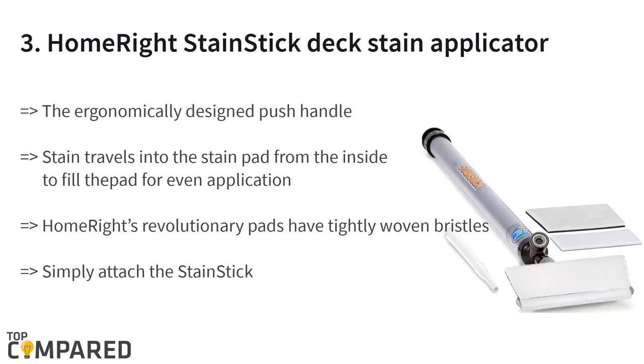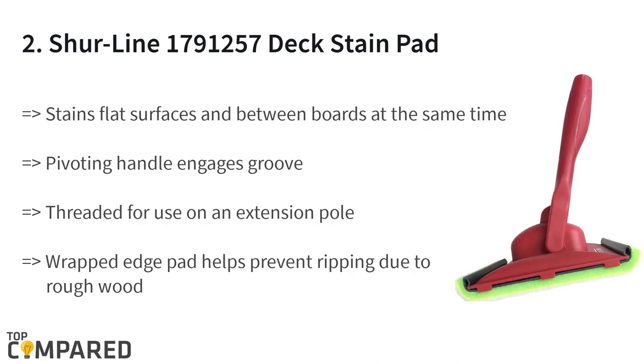The third product is the HomeRight Stain Stick Deck Stain Applicator. The ergonomically designed push handle has 56 inches of reach to make staining of the deck easy. The stain travels to the stain pad from the inside to fill it for application. The pad is 7 inches wide and the pads have tightly woven bristles.